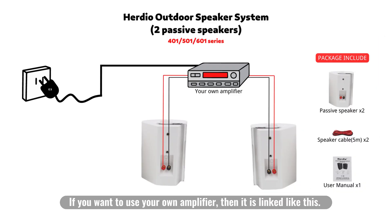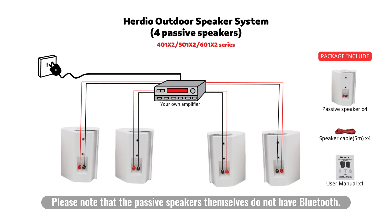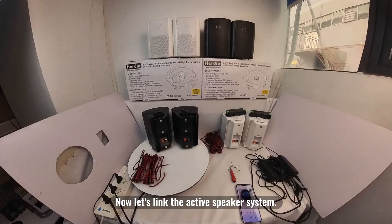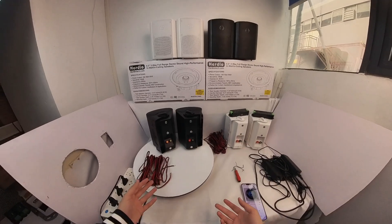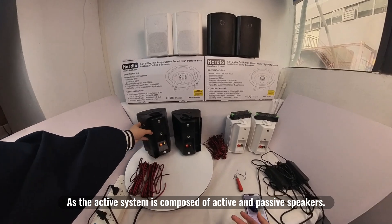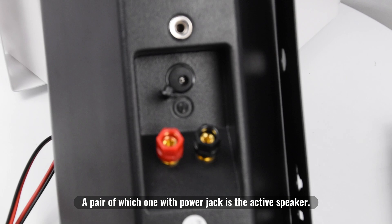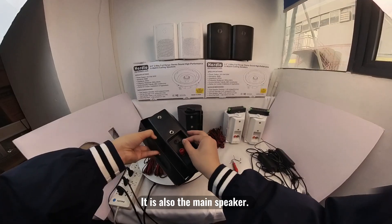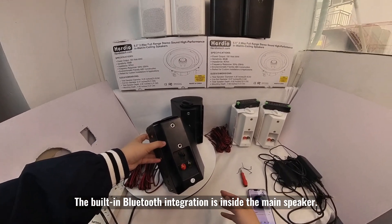If you want to use your own amplifier, it is linked like this. Please note that the passive speakers themselves do not have Bluetooth. Now let's link the active speaker system. The active system is composed of active and passive speakers — a pair where the one with a power jack is the active speaker. It is also the main speaker, and the built-in Bluetooth integration is inside the main speaker.